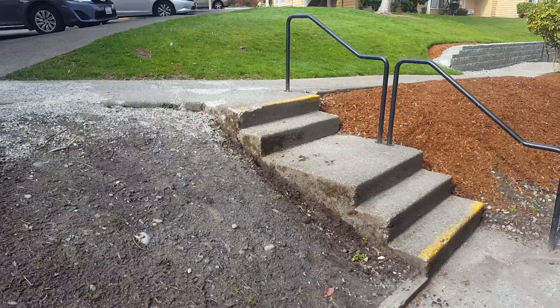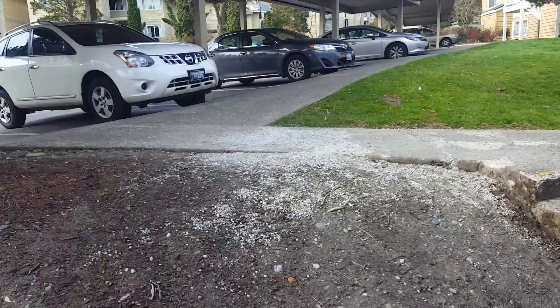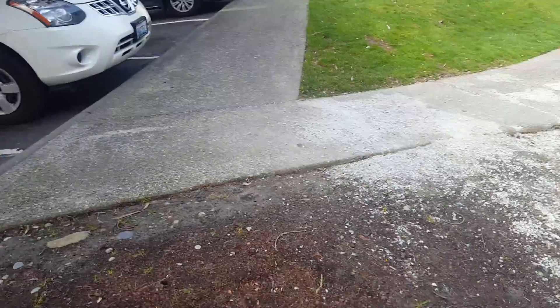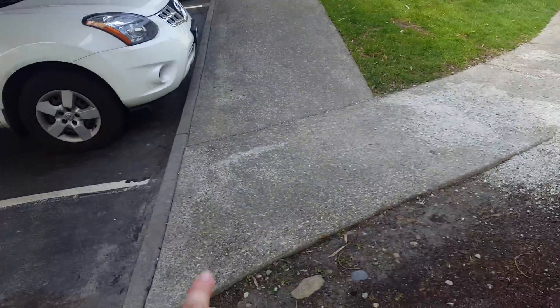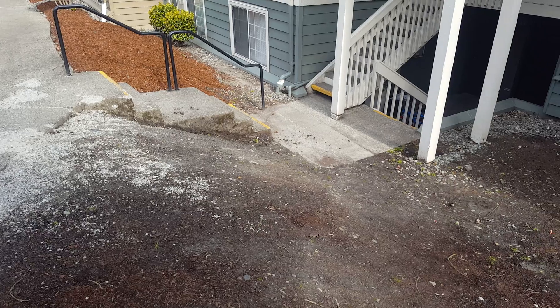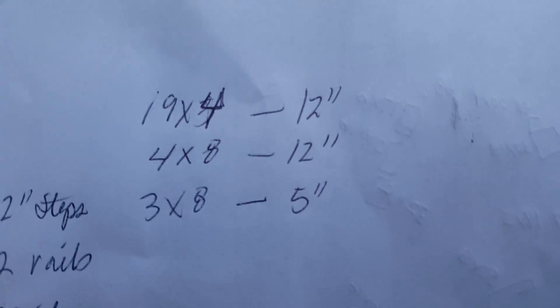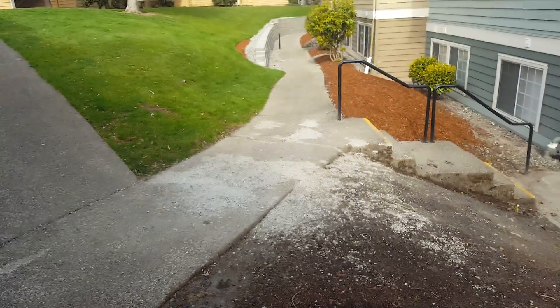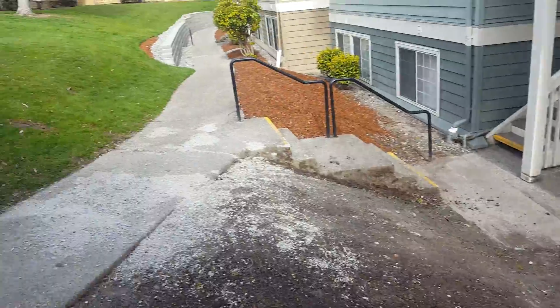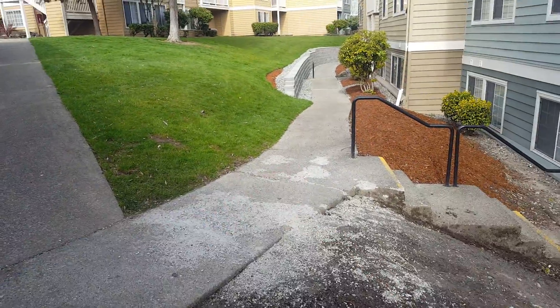They want to get this done right away. It's a problem because it's crumbling. Five-inch depth on this, 12-inch on that, and five-inch on the three-by-eight down there — these are the dimensions. It's exposed aggregate on here. I asked if we could do a broom finish on it, but everything else is exposed aggregate.